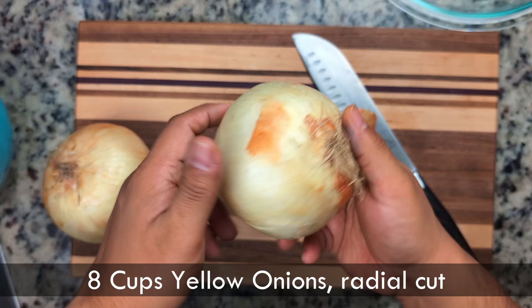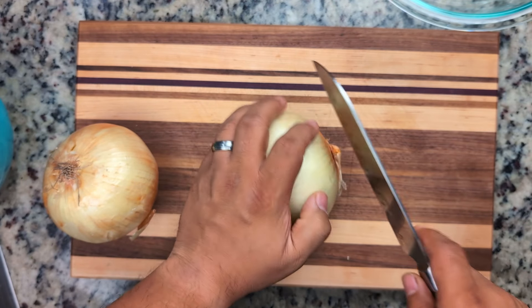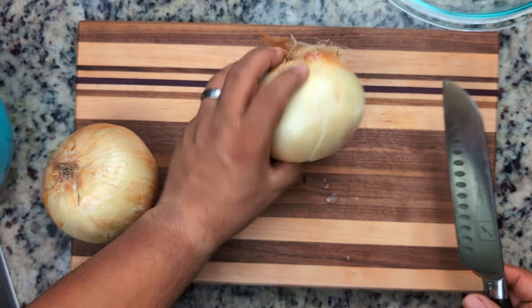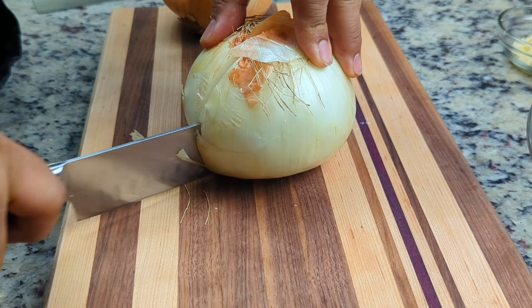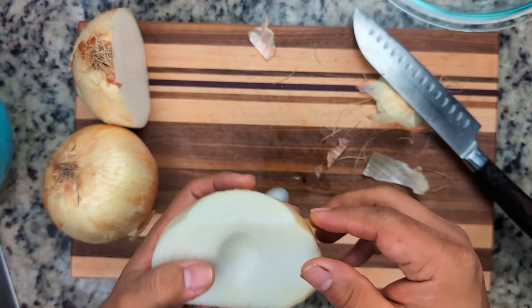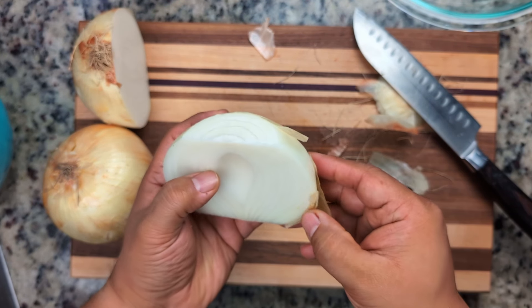For the star of the soup — the onions — we're going to use the sweet variety. You can also use yellow onions as well. The sweet onions have a higher percentage of sugar, which will come in handy during caramelization. Here we have two large onions, and they weigh about two to three pounds in total. These are some jumbo hulked-out onions.